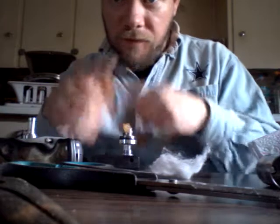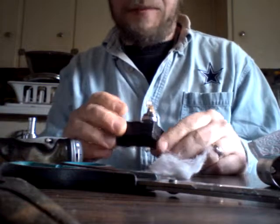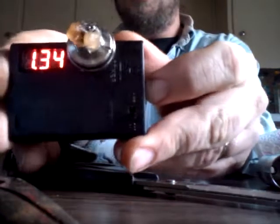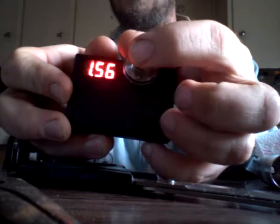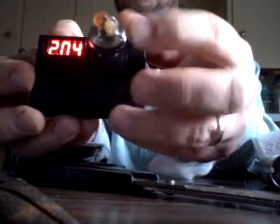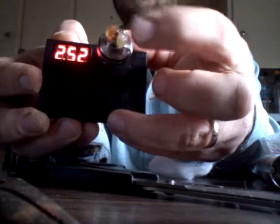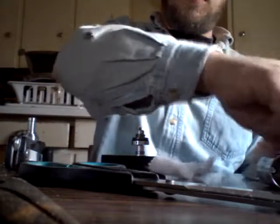We're gonna call this the buddy build - not because of a particular way it's wrapped, but because I'm gonna wrap it for my buddy. The shorts look different every time, so we're going to try and fix all that. Pull out the old cotton.